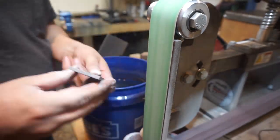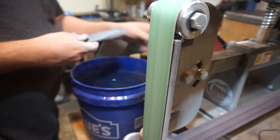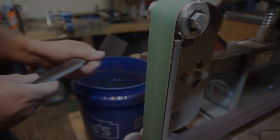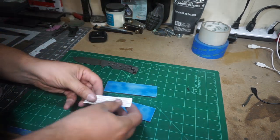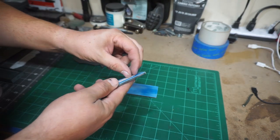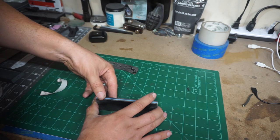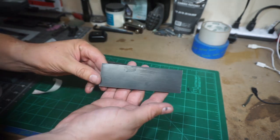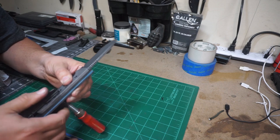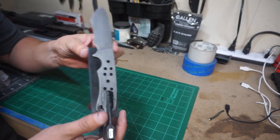I am going to end up clamping these together and squaring them again, but this step is just removing any excess epoxy. Right here we're going to get the two scales taped together with just some double-sided tape — this makes it a lot easier when we go to cut them out, drill the holes, and do all those steps. This is a good trick; a lot of people use the tape-and-super-glue method, but this is very easy. Now we're going to clamp the knife to the scales, leaving an area open for the front two pinholes so we can drill those through.